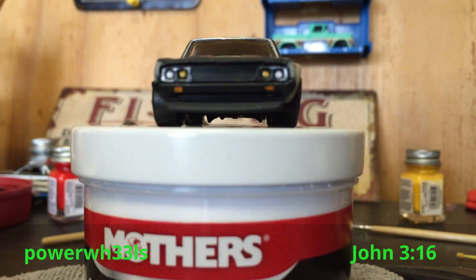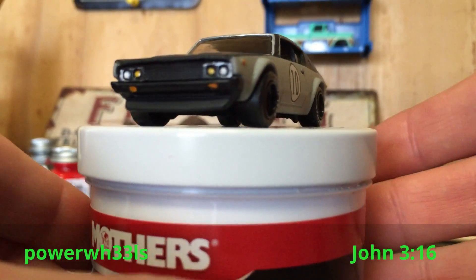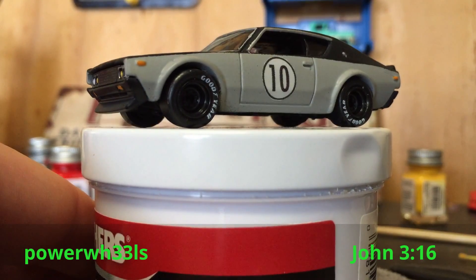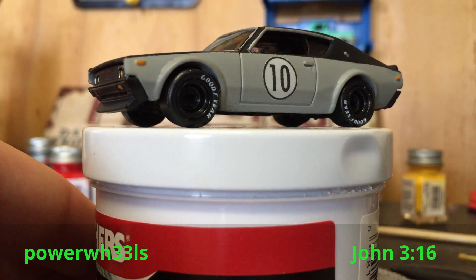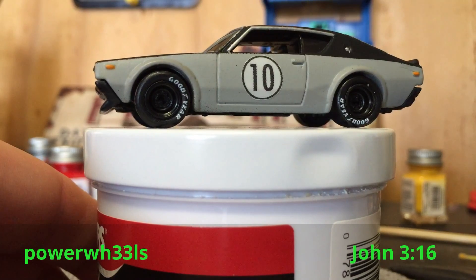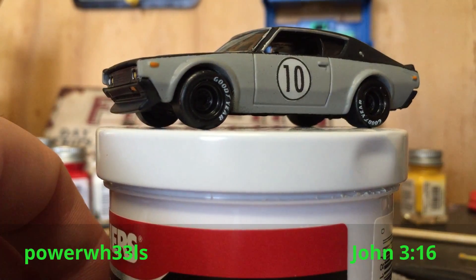I painted the base black — it was originally like a bluish green on the Skyline GTR, so I painted that black. The interior I thought I painted black too, but actually the interior was already black on this one — my bad.